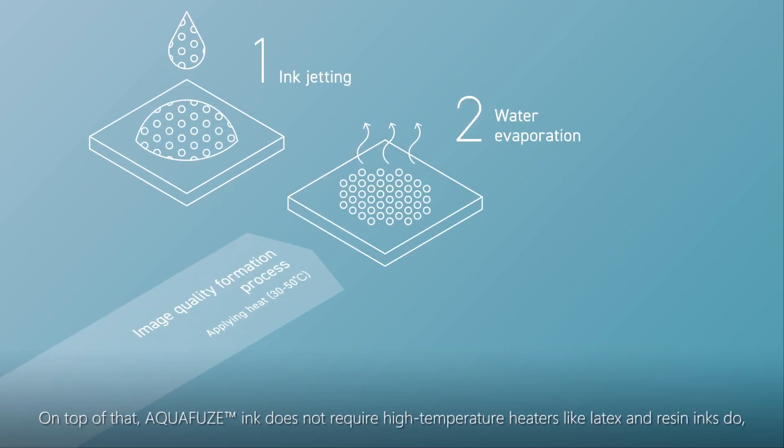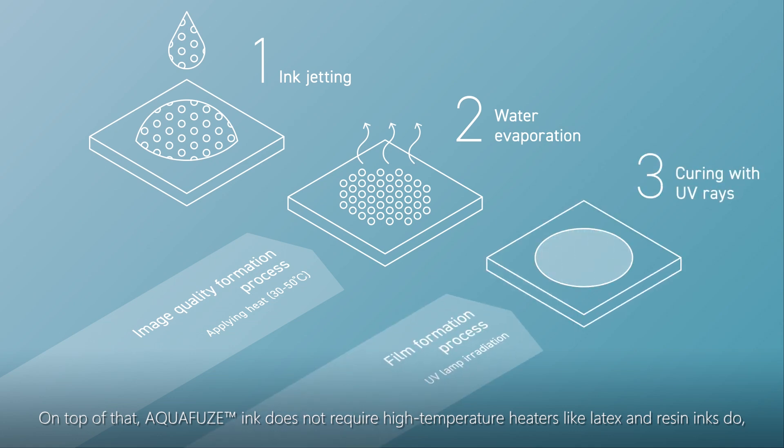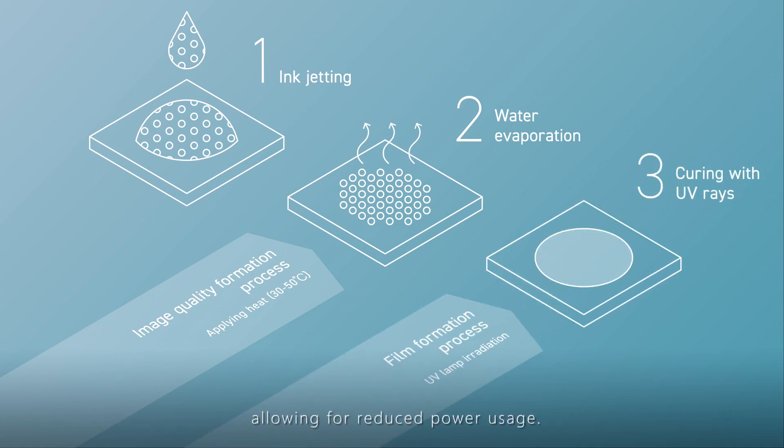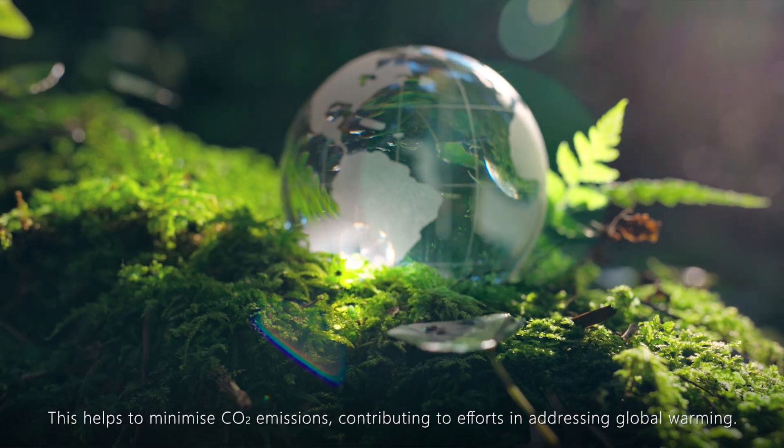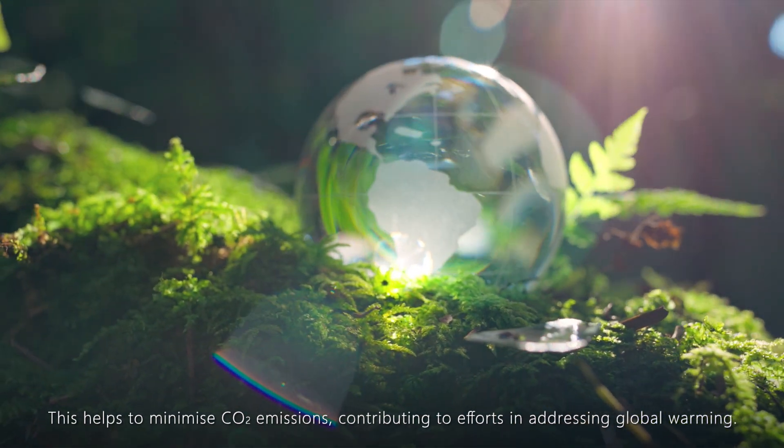On top of that, Aquafuse does not require high-temperature heaters, like latex and resin inks do, allowing for reduced power usage. This helps to minimize CO2 emissions, contributing to efforts in addressing global warming.